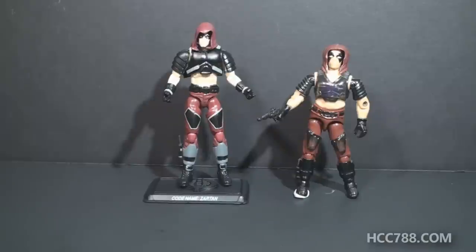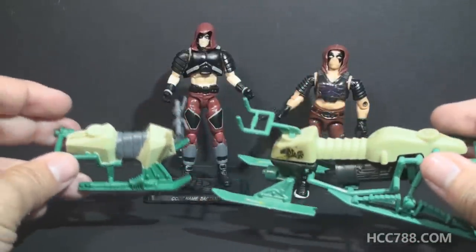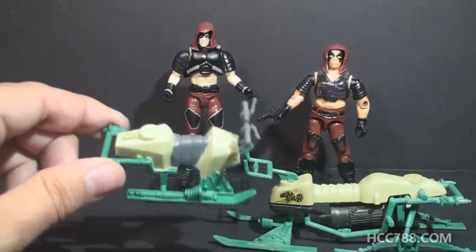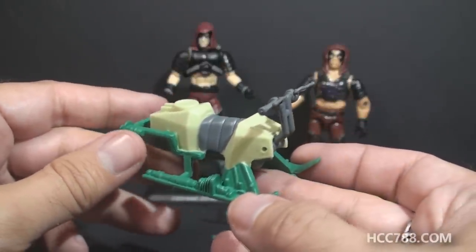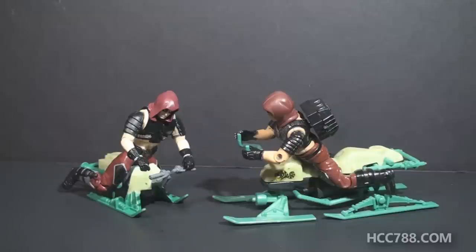Modern Zartan comes with one other accessory that I haven't shown you yet — I wanted it to be a surprise. This is the best accessory he comes with: he has the chameleon swamp skier. But as you can see, there seems to have been some shrinkage — the water in the swamp must be a bit cold. This has to be the dinkiest GI Joe vehicle ever made, if you can even call it a vehicle. If you can't do better than this, then just don't make the vehicle. I think most collectors would have been fine just getting Zartan without this — this is just an embarrassment. Yes, he can ride it, and here's what that looks like. This is bad, guys. This is just really bad.